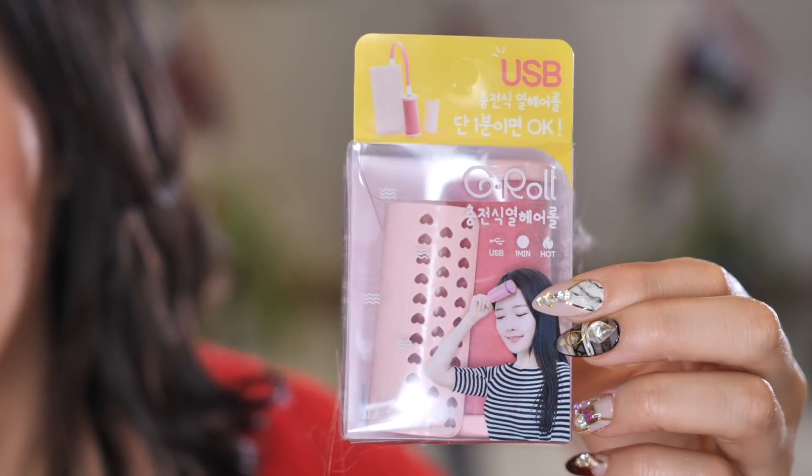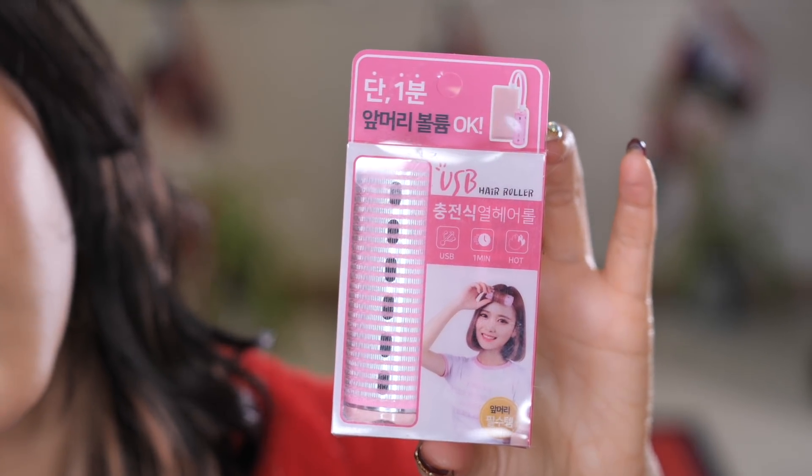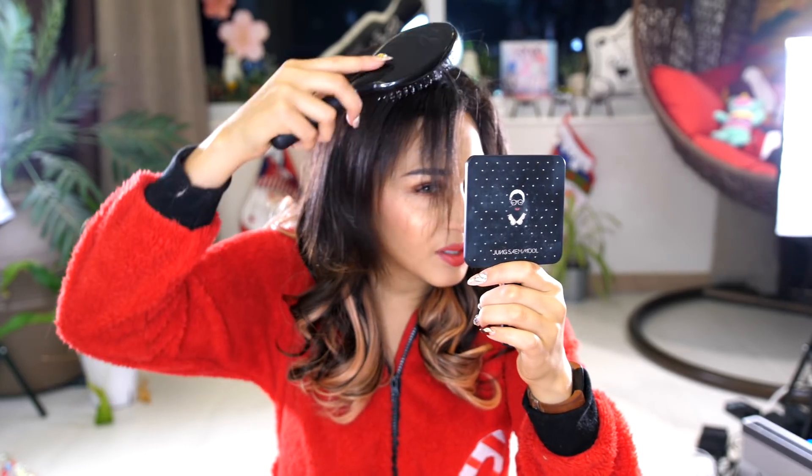I don't have a fringe anymore but I still have bangs in the front and sometimes they don't do what they're supposed to. I haven't combed my hair in about 10 hours. They had two kinds: the G-Row and the USB hair roller — very creative name on that one. I thought I would try them both and see which one is better. I do have little pieces of hair left over from when I had my bangs, which are taking forever to grow out — probably because I straightened them so much and they're broken off a bit. So why don't we take this busted part of Megan's head and make it curl with the USB rollers.